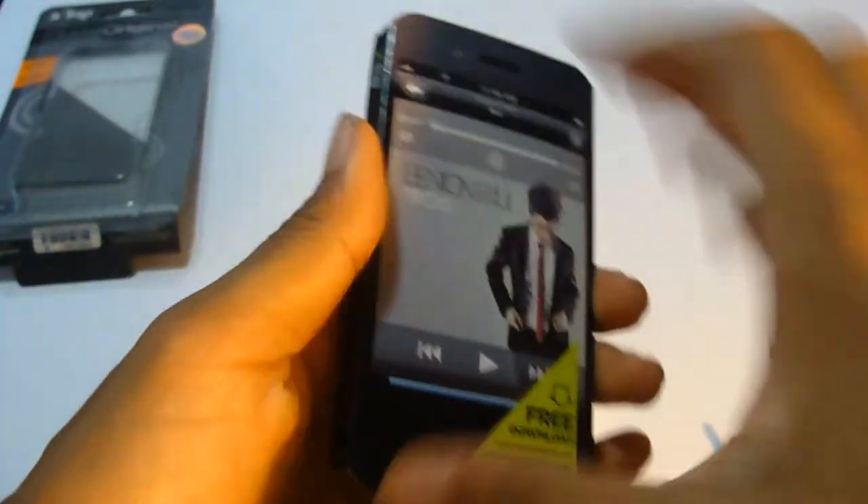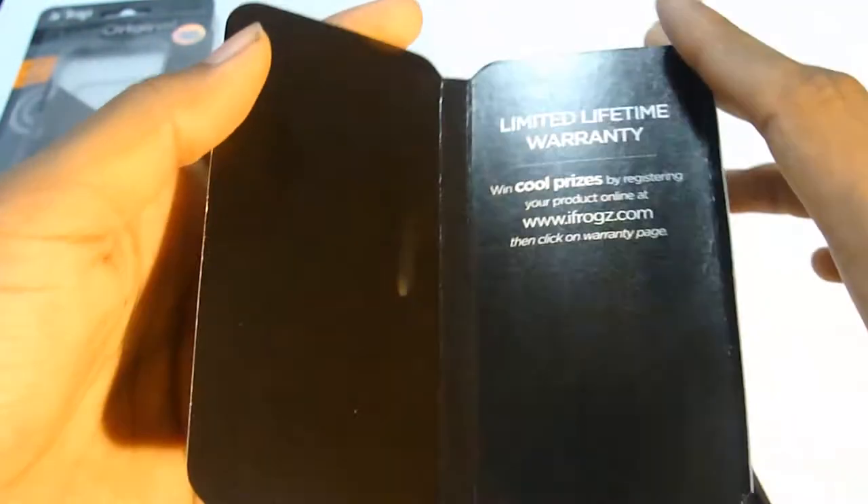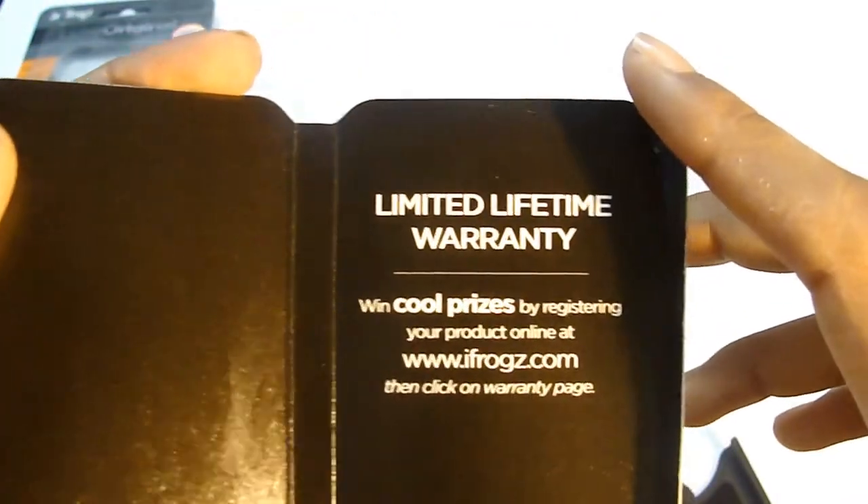Let's take this thing off and see if there are any screen protectors — nope. It says unlimited life warranty, so you have a lifetime warranty. That's cool.